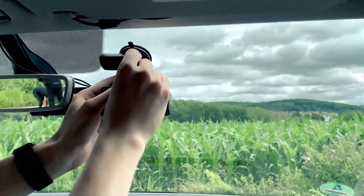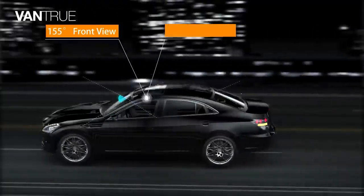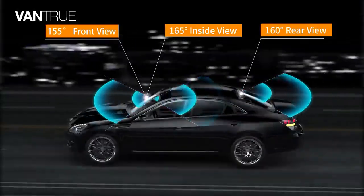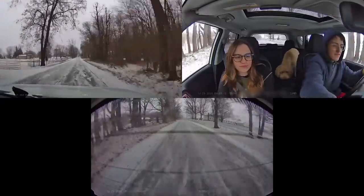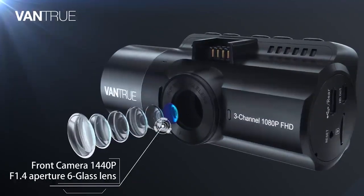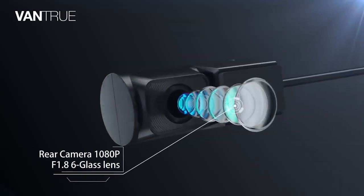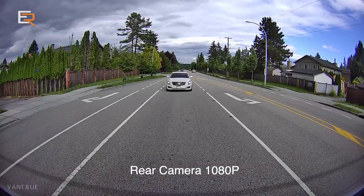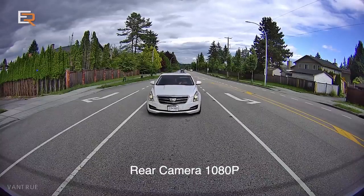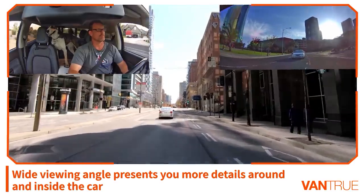It's a two-unit system packed with three cameras: front, inside, and rear — each with different viewing angles based on its purpose. The front camera captures 1440p resolution video at a 155-degree viewing angle, while the rear does 1080p at 160 degrees, and the inside unit covers 165 degrees with 1080p resolution footage.